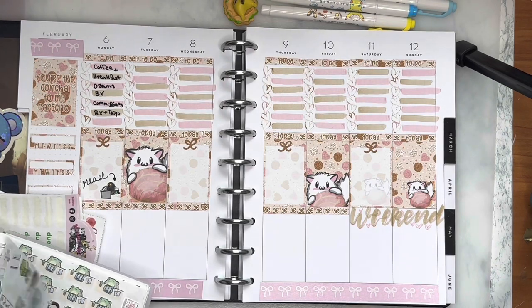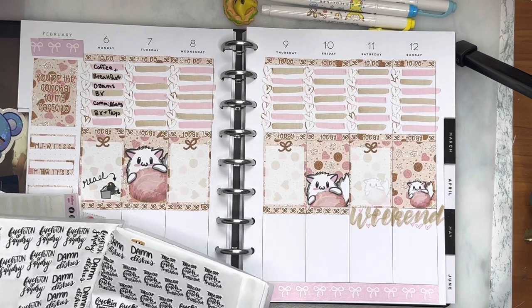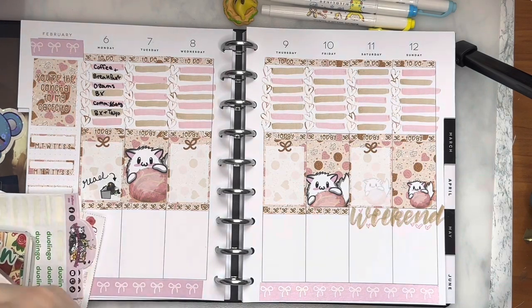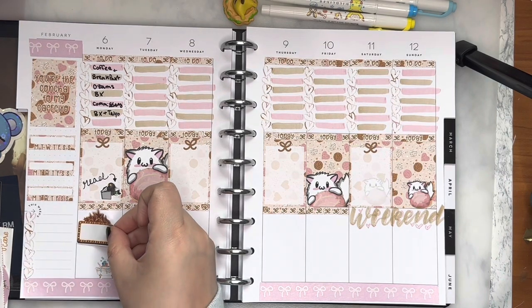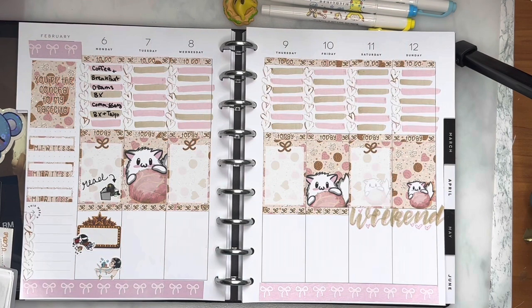I'm going to start grabbing some stickers, flipping through my reusable sticker books to find stickers that fit what happened this week. I'm putting down a bath sticker because I took a nice long soak. I know taking a bath is basic hygiene and not self-care, but when you have ADHD you kind of just forget about it, so it is self-care to myself. I put down a marquee and a little Netflix sticker because I watched something but couldn't remember exactly what movie.